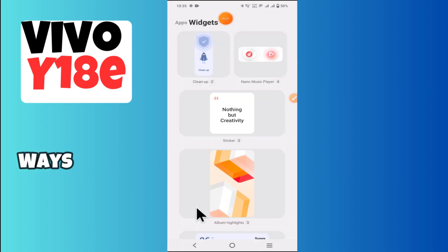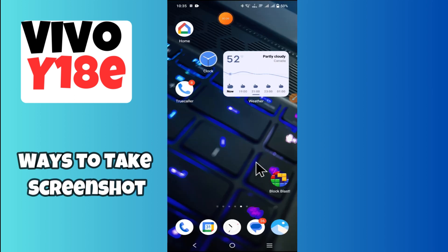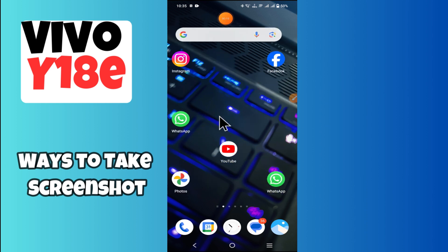Hello everyone, in today's video I'll tell you how to take a screenshot on the Vivo Y18e. I'm going to share a few ways to take a screenshot, but before we get started, don't forget to hit the subscribe button and ring the notification bell.